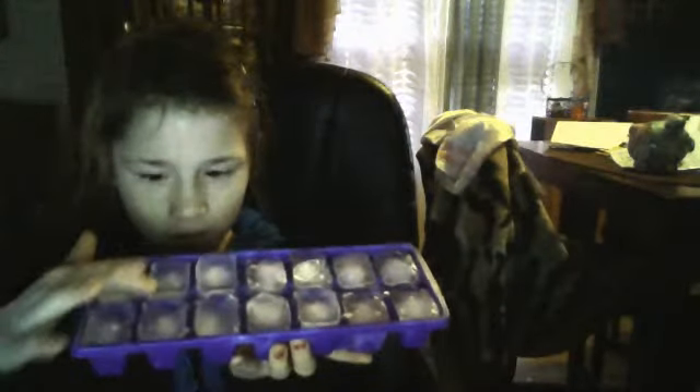So as you can see, counting them: 1, 2, 3, 4, 5, 6, 7, 8, 9, 10, 11, 12, 13, 14. And you can see — you may count them real quick — 14 ice cubes.